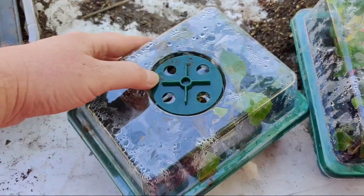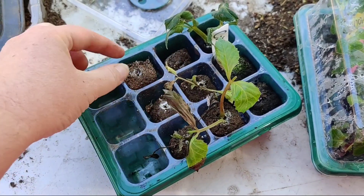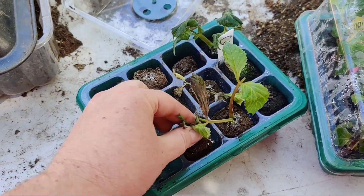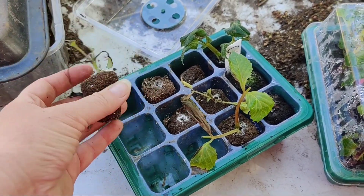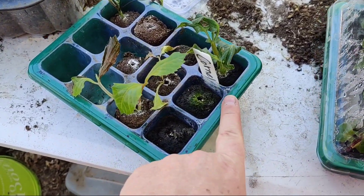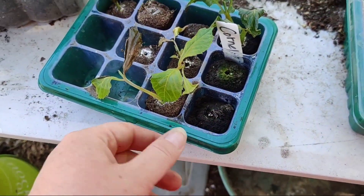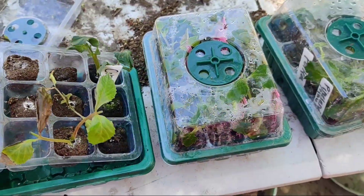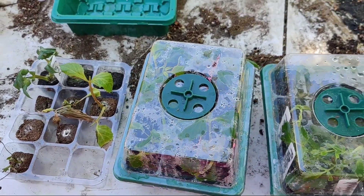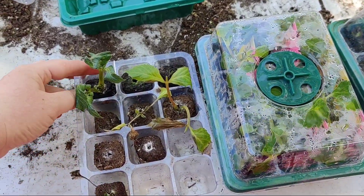First, I'm gonna start with the one that looks the worst. Maybe two made it. See how these root riot cubes dry out really, really fast? So this one might have made it, but it dried out. And then this section — maybe it was tipped a little — because these ones look really good. This is why I'm combining the three, because not all made it. It's because of neglect. That's what happens when you hurt.